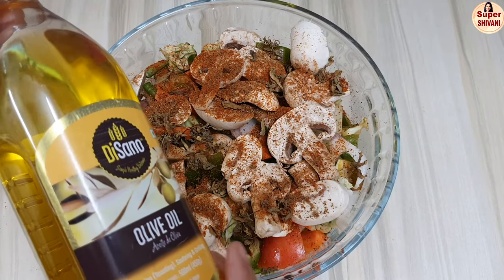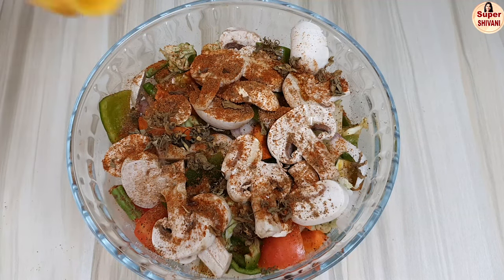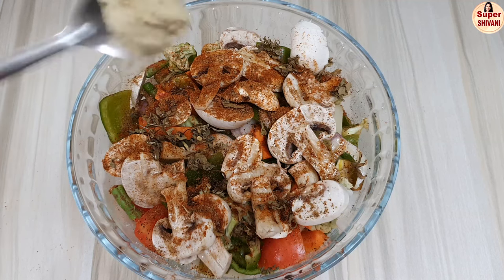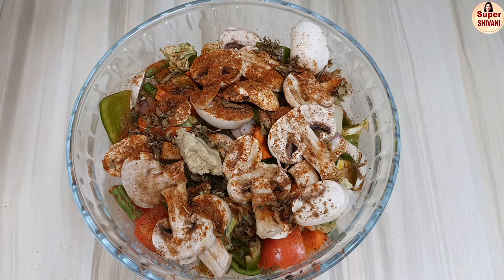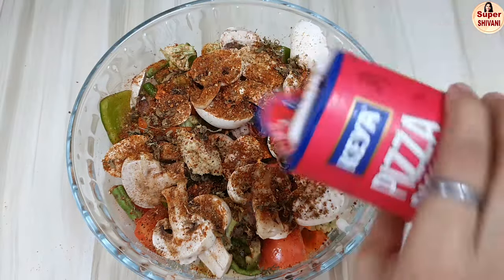Next, add a bit of olive oil — 1 tablespoon of olive oil — and 1 tablespoon of ginger-garlic paste. Then add some seasoning, including red chili powder.